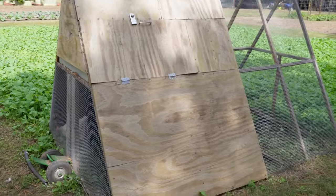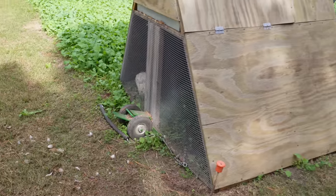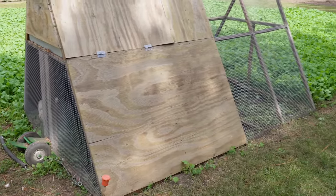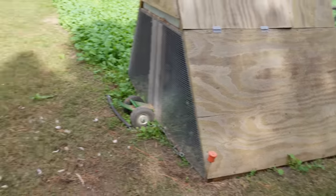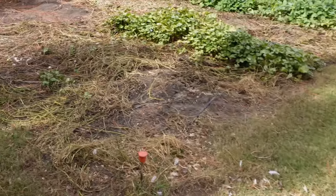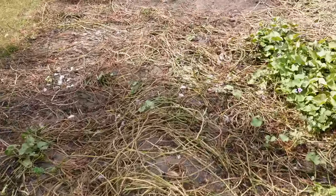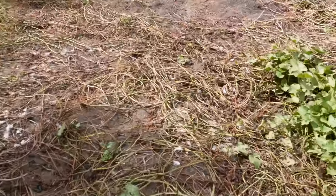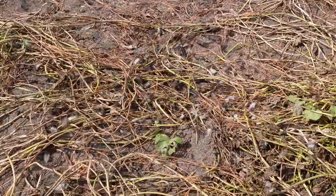This chicken tractor I built is pretty heavy — it's not hard to move with that little chick lift jack on the back of it — but it's pretty heavy, and when it's sitting on flat ground nothing can really get underneath there. But when we're not on flat ground, like on top of this sweet potato hill, there's a little bit of exposed space underneath the bottom. And if we look closer here you can see a bunch of feathers on the ground where something happened.